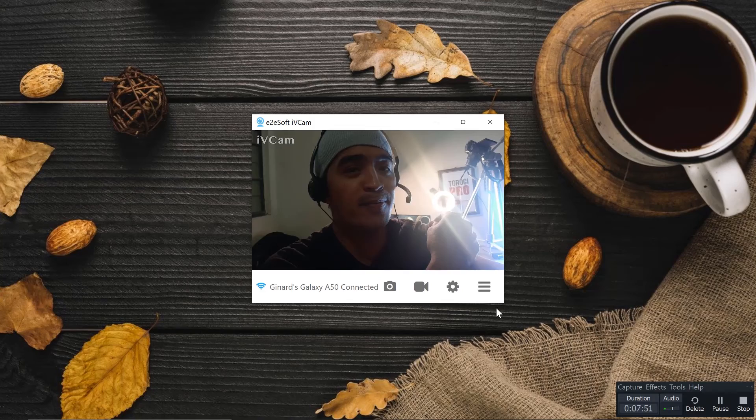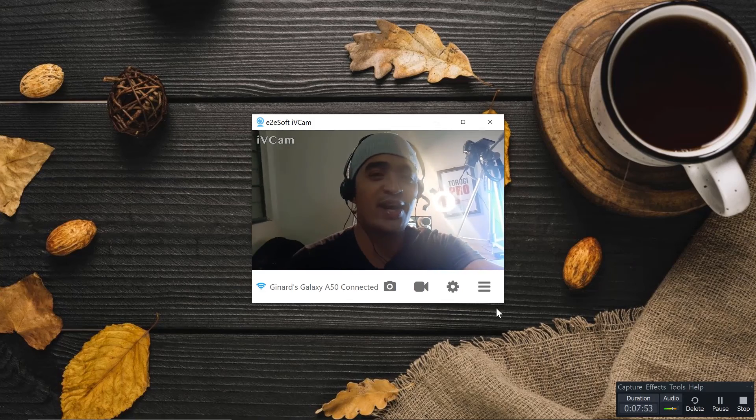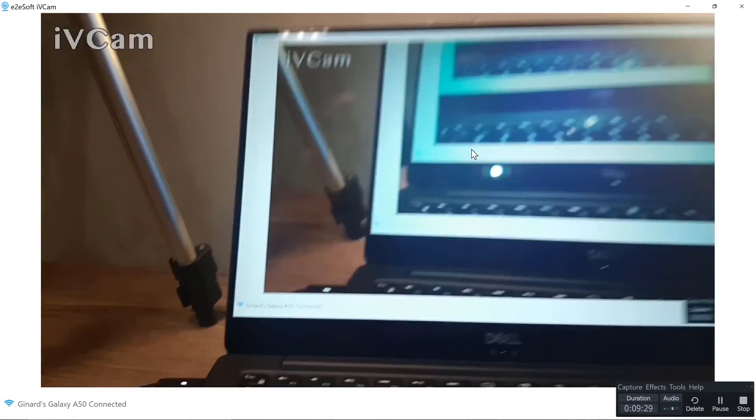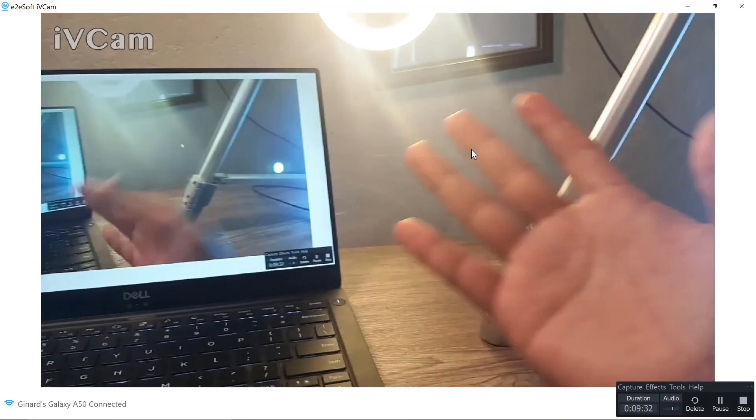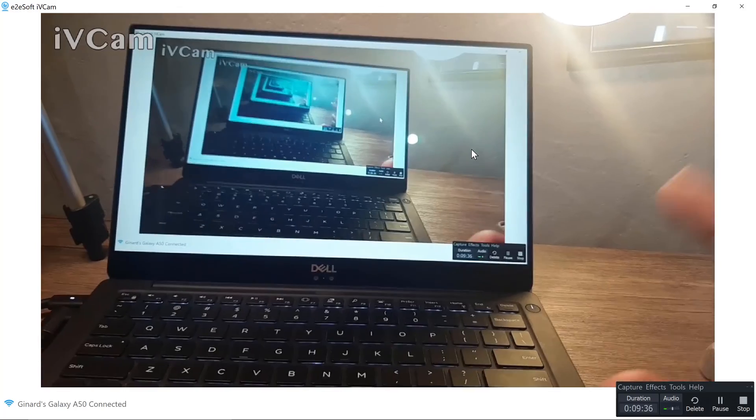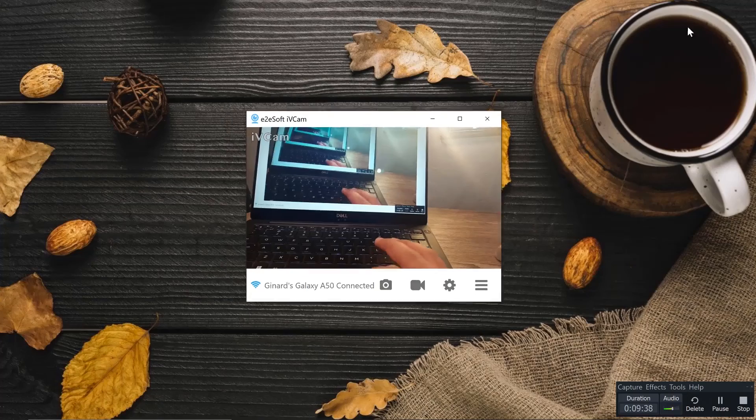You can see this screen right now. What if we maximize this? There you go. You can see that this camera is of a high quality.